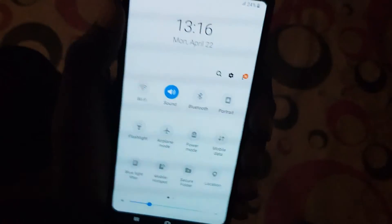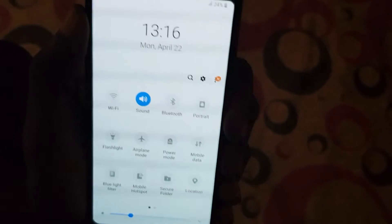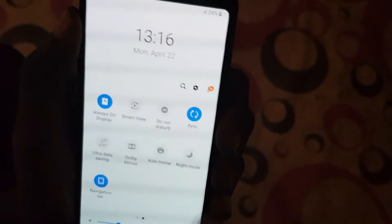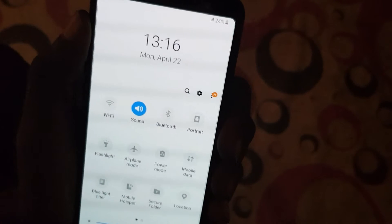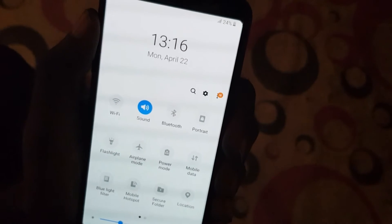Let's pull down the notification menu. You can see there is a date and time above the icons, and the icon frames have also been updated.